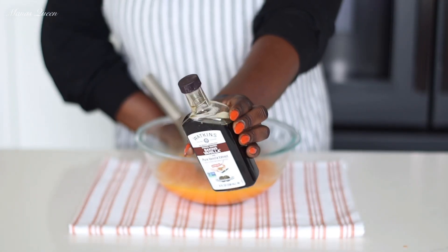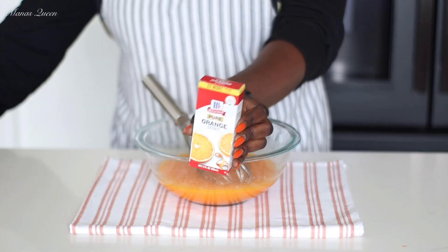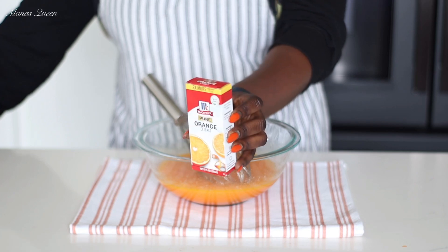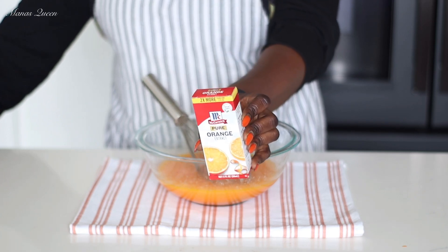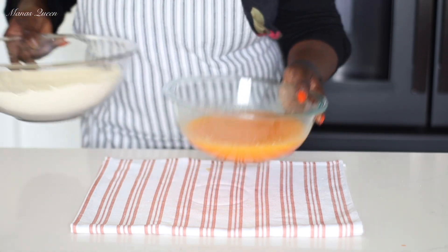I will be adding a healthy splash of vanilla extract and, of course, more orange flavor. I have this really good McCormick orange extract that I like to use as well. So we're adding those — and at this point it already smells so good.